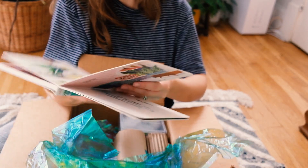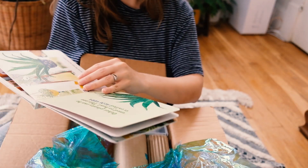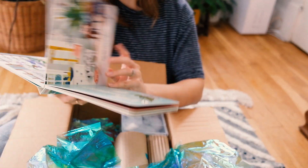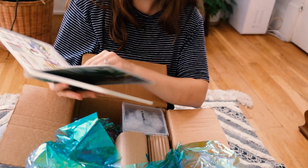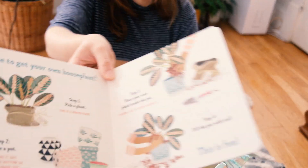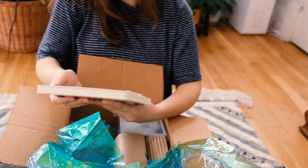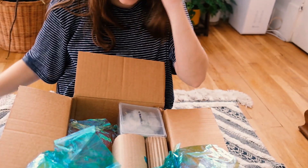Oh my gosh, that's the cutest thing I've ever seen — I can't believe I've never seen this book before: 'My First Book of Houseplants.' That's so fun! Honestly, this is what I want my house to look like — that's goals. It basically goes through and explains what each plant is and what they like. Oh my gosh, it even has a maranta in there — so cutely illustrated! This is the most adorable book ever.